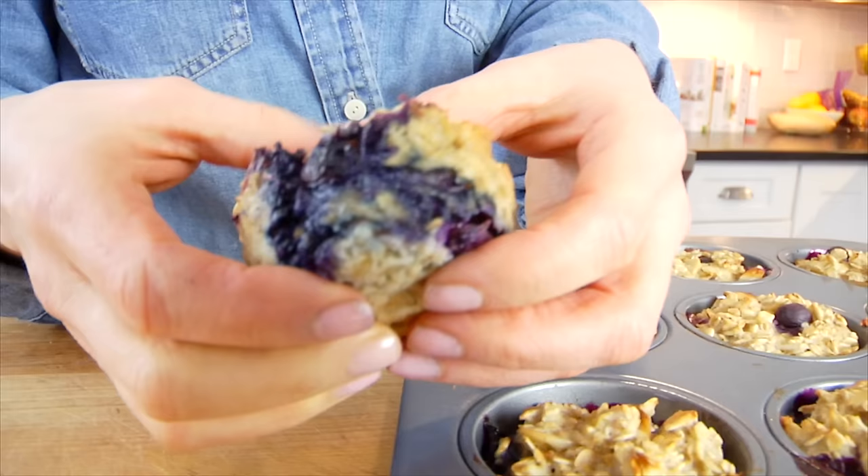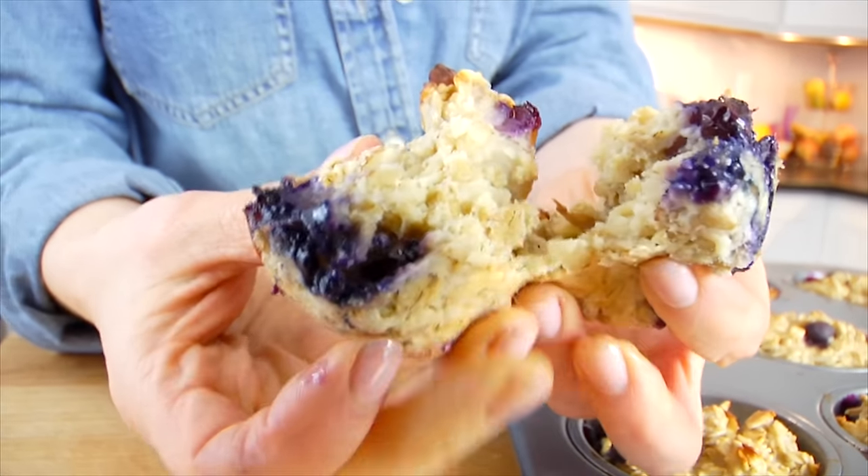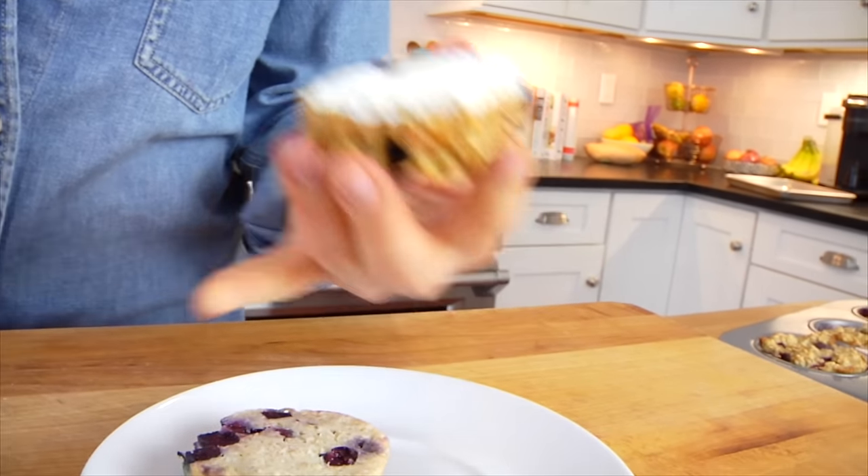Right away I get that bright lemon flavor with the juicy blueberry and then a little crunch from the almond. It is the perfect flavor combination and I love that they're nice and hearty as well. It's like a muffin that can really hold you over. This recipe would be the perfect addition to your meal prep.